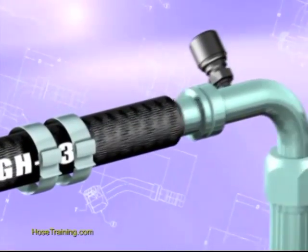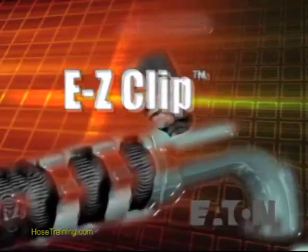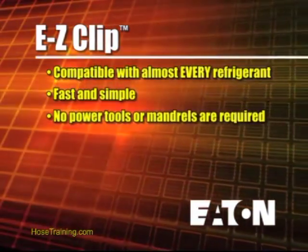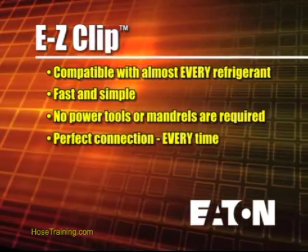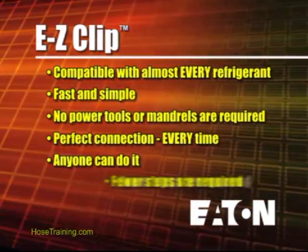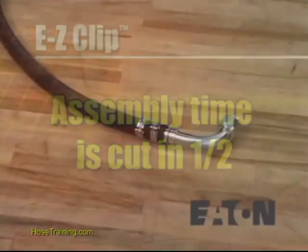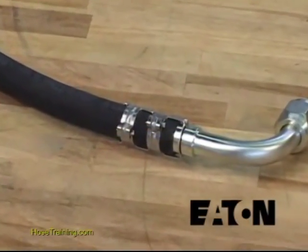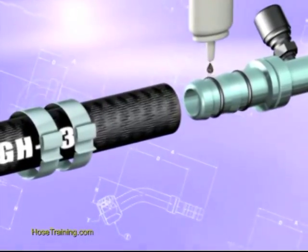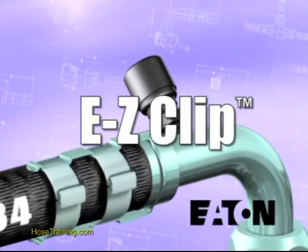EasyClip is the superior system for AC and refrigeration. As the name implies, it's easy to use, plus it's compatible with almost every refrigerant. It's fast and simple — no power tools or mandrels are required. It makes a perfect connection every time. Novice or experienced, anyone can do it. Fewer steps are required, so assembly time is cut in half. Fitting orientation is easy, and it's backed by the leader in the hose and hose end industry, Eaton Corporation. For every AC and refrigeration application, choose the best — choose EasyClip from Eaton.